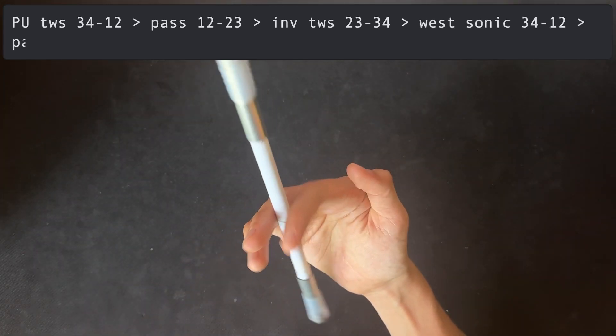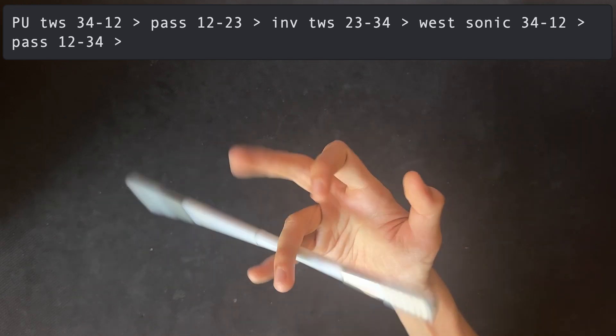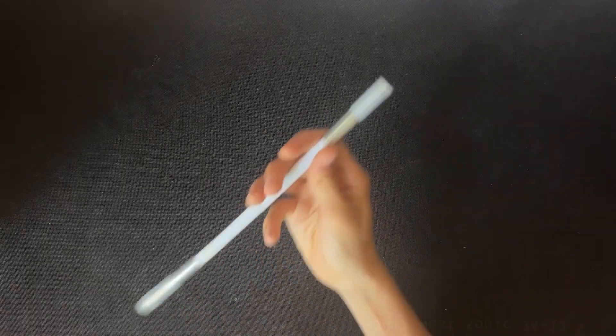The linkage finishes with a pass to 3-4 and a D sonic to 1-2. The linkage looks like this.